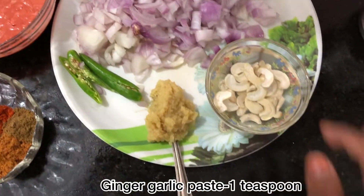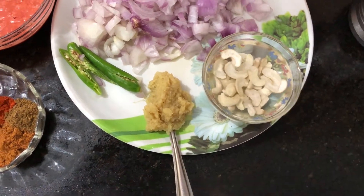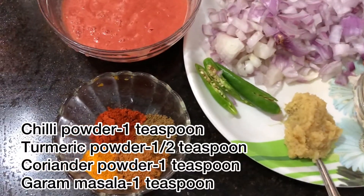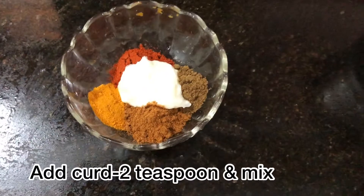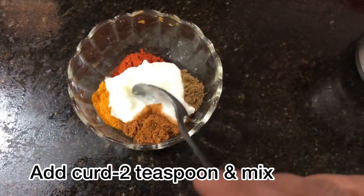Add 1 teaspoon of ginger paste. For the masala, add 1 teaspoon of milk, 1 teaspoon of manja, 1 teaspoon of danya, 1 teaspoon of garam masala. Now let's mix the masala.